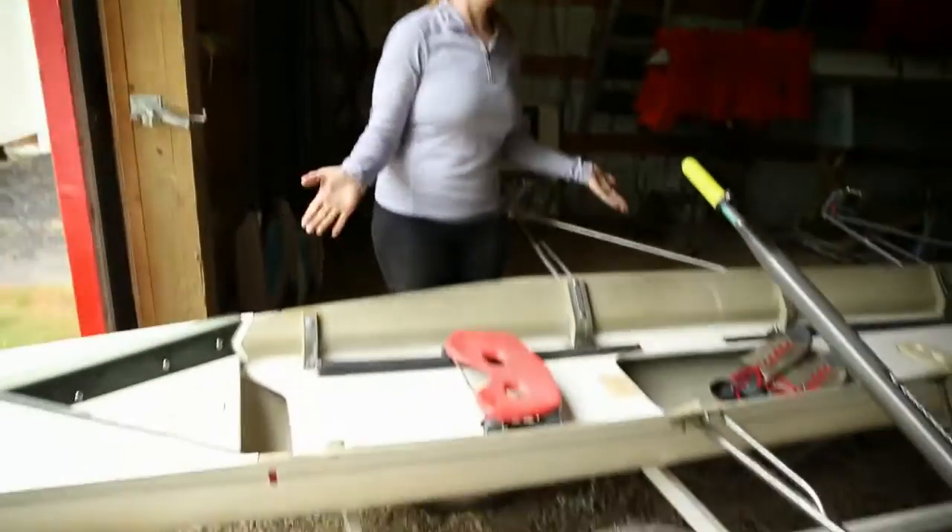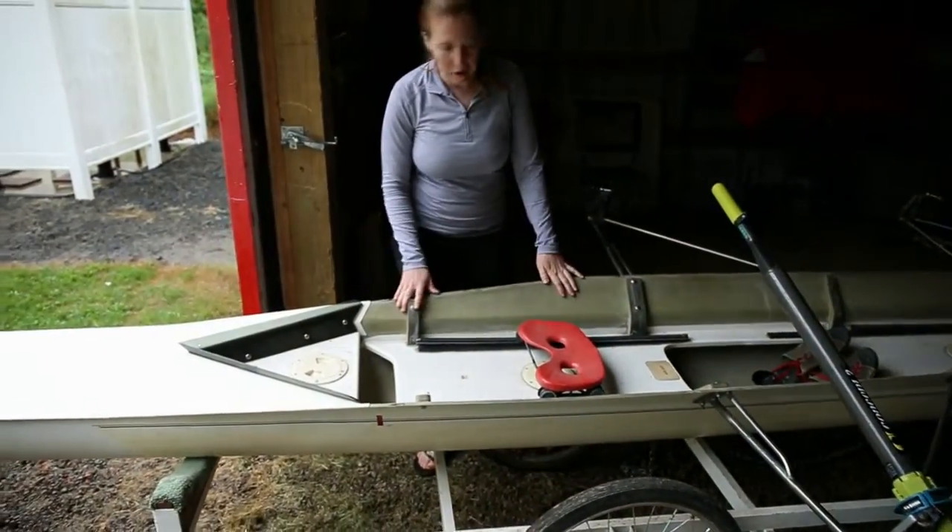Welcome to Rowing 2 Bits with Natalie. We're going to go over the parts of the boat. I have one of my wonderful vintage boats here from Salem Rowing Club that they've let me use to show you the parts.